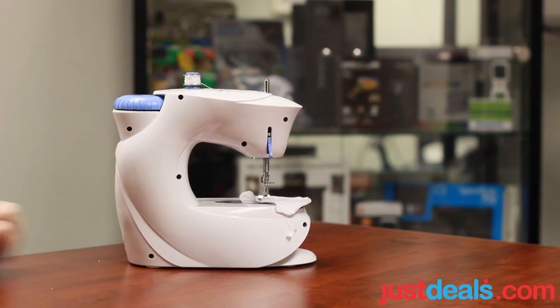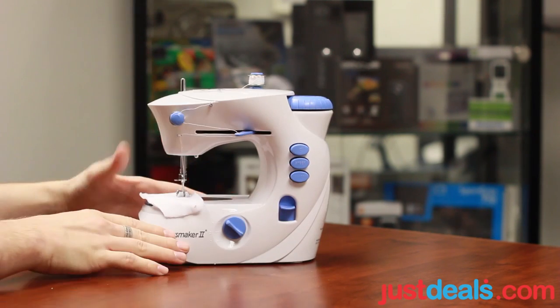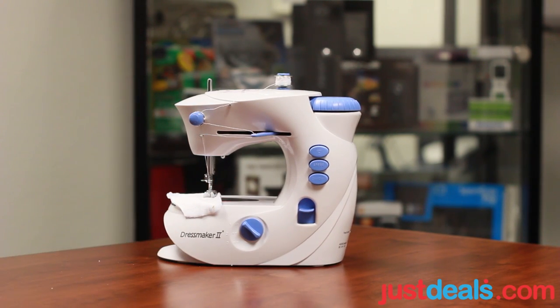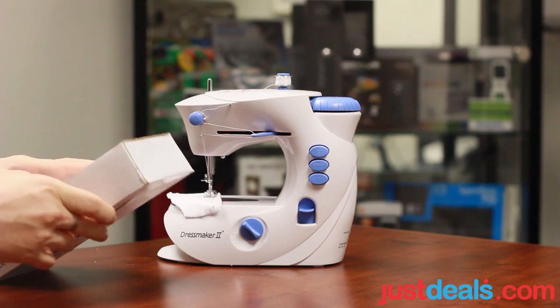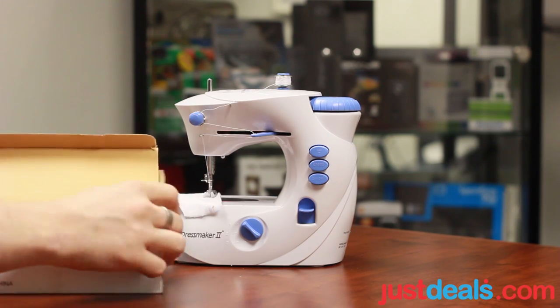This is the other side. It's quite portable — really small. Easily take with you on a family trip. Let's go ahead and get to the exciting part here: the 100-piece accessory kit. Let's see what this all entails.